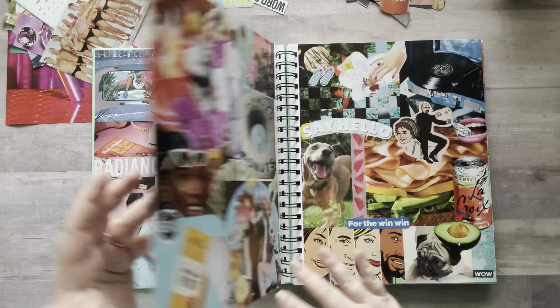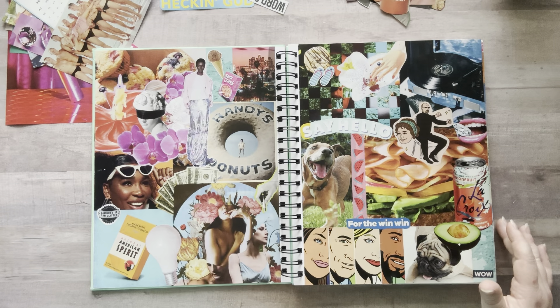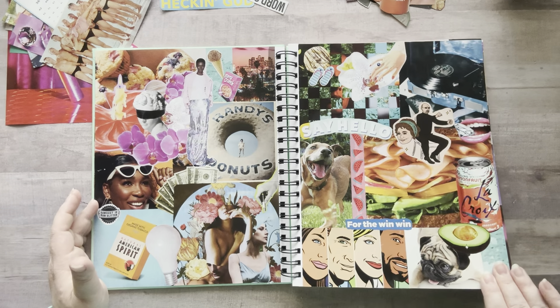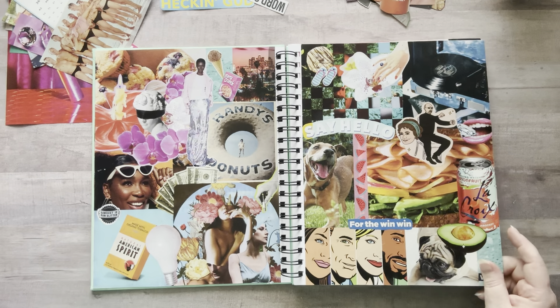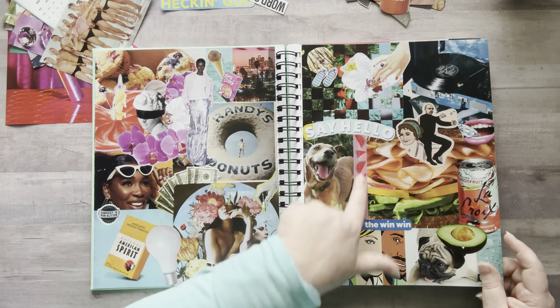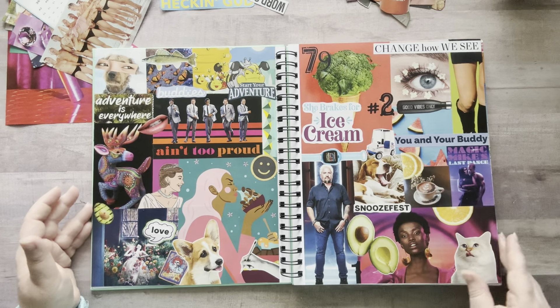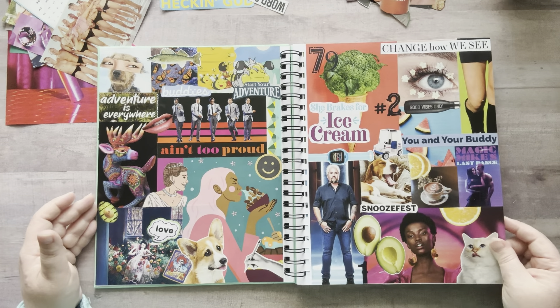Sometimes I do kind of have a little theme going, like I had a pink thing here, but usually it's very random images. When you're all done it just looks really cool — it's kind of like pop art, old school collage. You can use stickers, washi tape. I just try to find really colorful images in magazines and add them to my glue book.